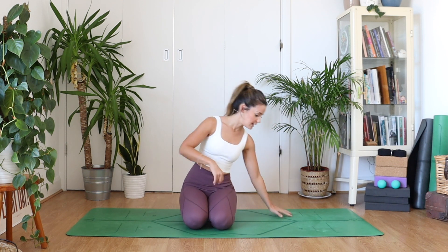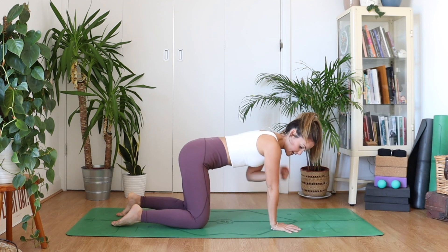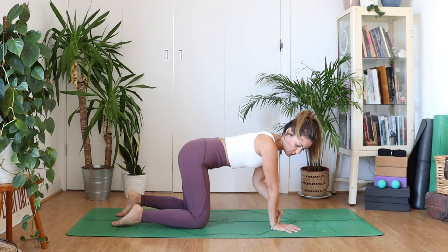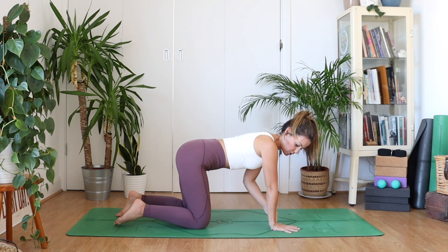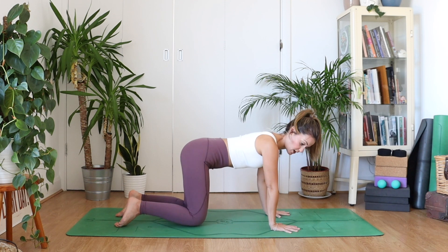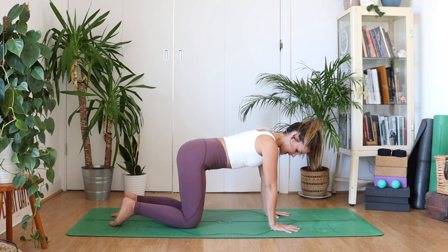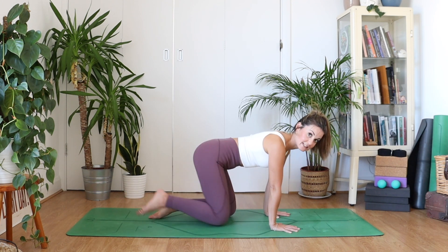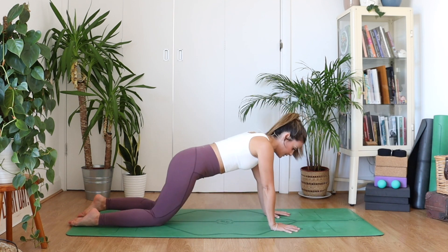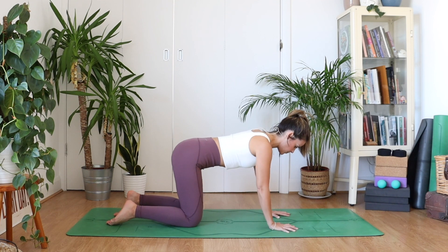For cat-cow, we start in an all-fours position. The hands are right underneath the shoulders — wrists underneath the shoulders. You don't want them too far forward, you don't want them too short. Your arm should be at a right angle to the floor. The knees are underneath the hips. If they're too close, you won't have space, and if they're too far away, it's going to feel like a lot in the hips. So just make sure you've got your set-up right.